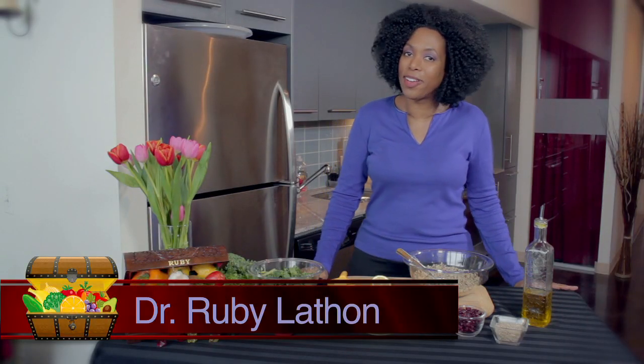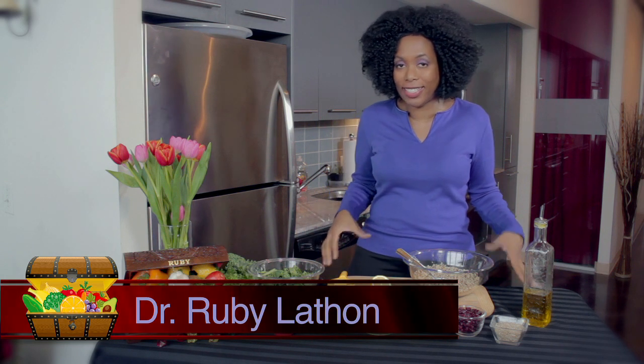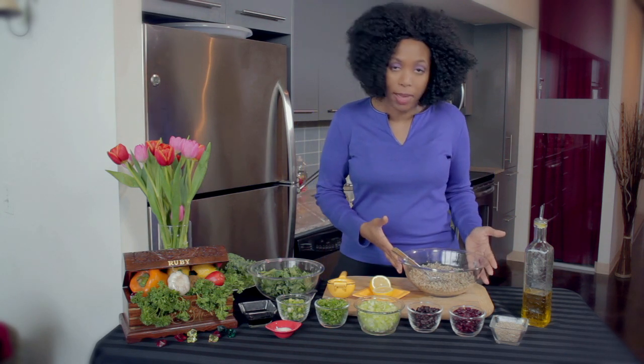Hi, I'm Dr. Ruby and welcome to The Veggie Chest, where healthy food is easy and always delicious. Today we're doing one of the most protein-packed, nutrient-dense meals you can probably make — definitely a wonderful plant-based meal.